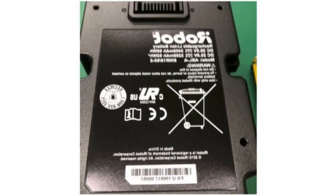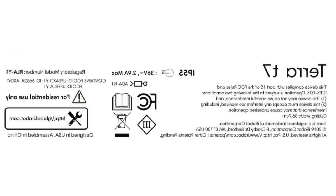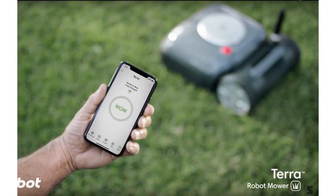Last we heard, the Terra was in beta. Now iRobot tells The Verge that the beta is progressing well, and it expects to begin selling the Terra in the US in 2020.